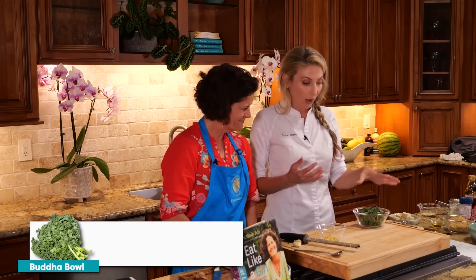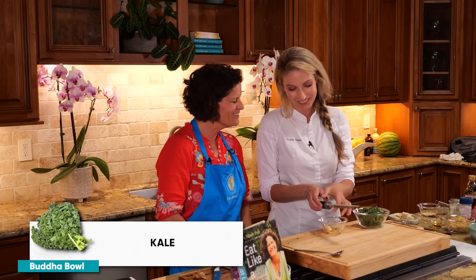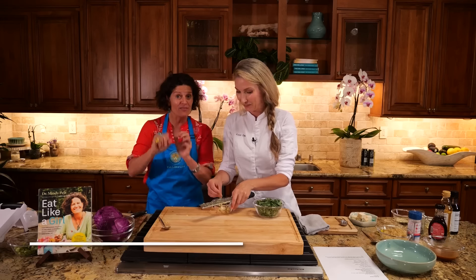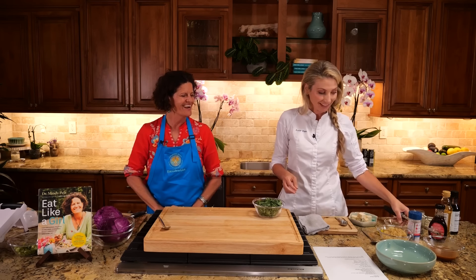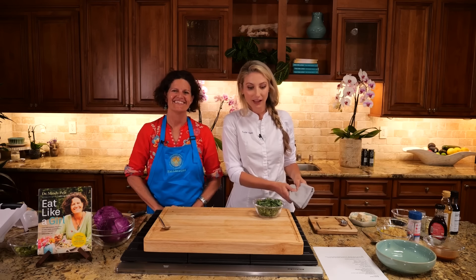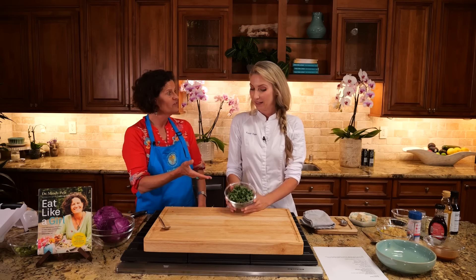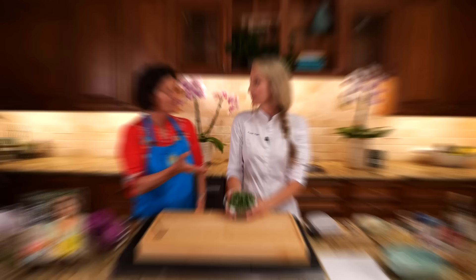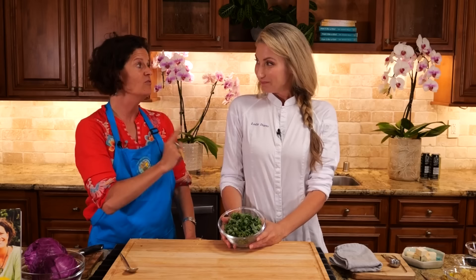Let's start putting together the actual bowl. While I massage our kale — we learned a lot about massaging kale today, and it's good for your hand strength, so it's anti-aging — talk about why you would massage your kale. Kale is really high maintenance. But actually, kale is controversial in the health world. Because it has a tremendous amount of lectins in it.